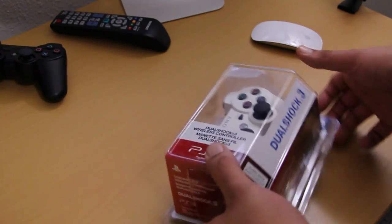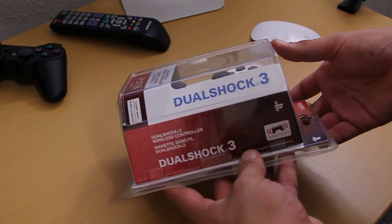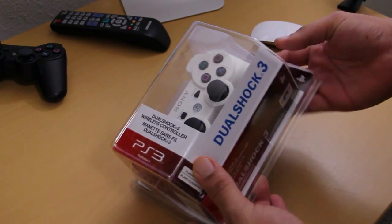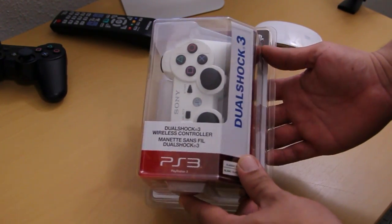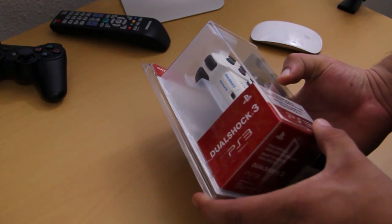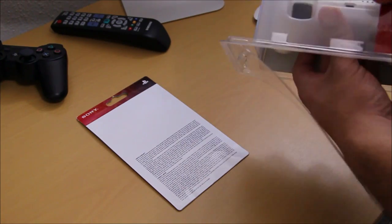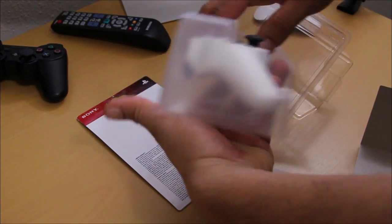What's going on guys, your boy Mr. Crazy 1870 with just a quick unboxing video of a DualShock 3. This is a PS3 controller. Regular price sets you back about $54.99, but they are on sale right now at your local Best Buy for about 40 bucks, which is a really good deal. As far as the packaging goes, you really get some very nice packaging by Sony.